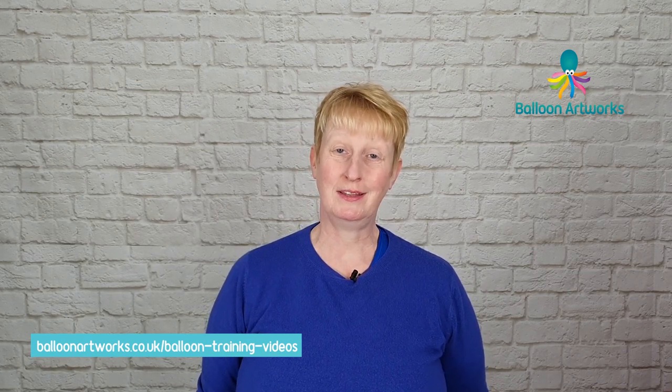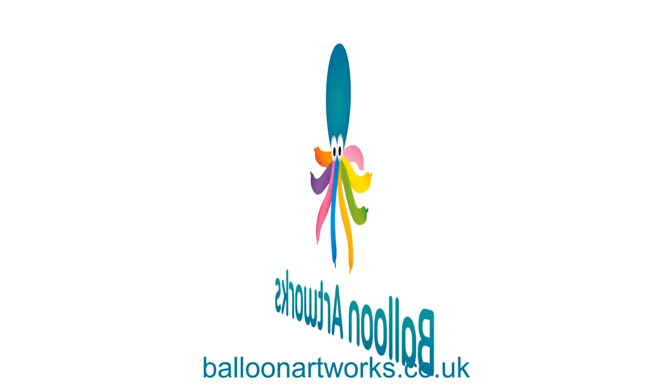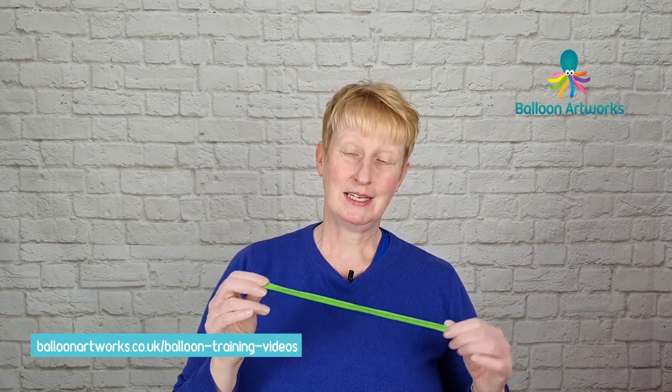Today I'm going to show you how to make a really adorable bunny that's a great design for Easter. Hi, I'm Melanie from Balloon Artworks here in Derbyshire in the East Midlands. For your bunny you're going to need a 260 in lime green.